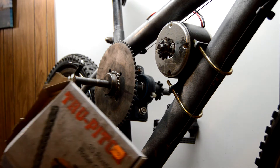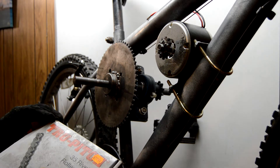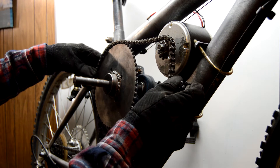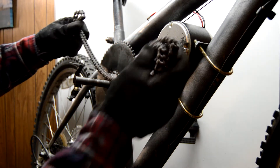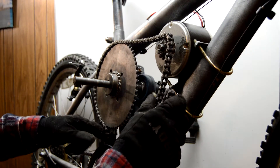I got this roller chain from an old project. You can get these at any fleet or industrial supply store. This is what I have left of the new chain, which is not enough. I have some old chain left over from a go-cart, and it looks like that should be long enough.